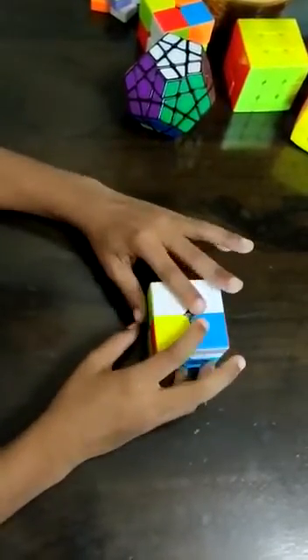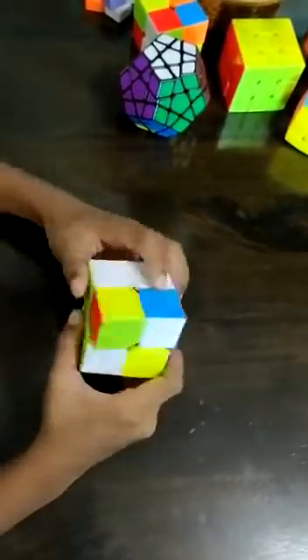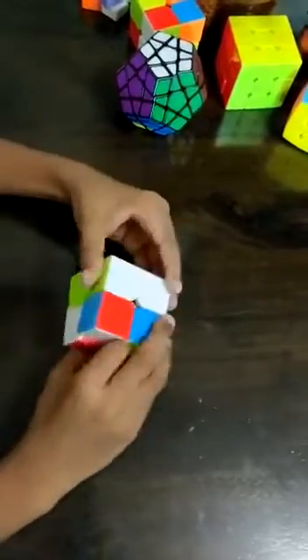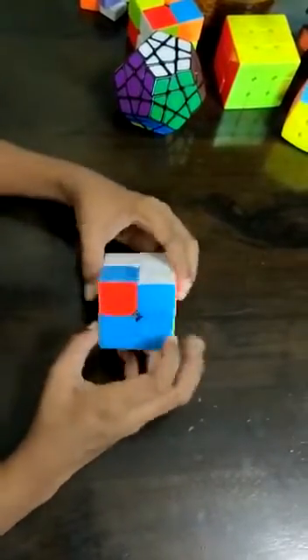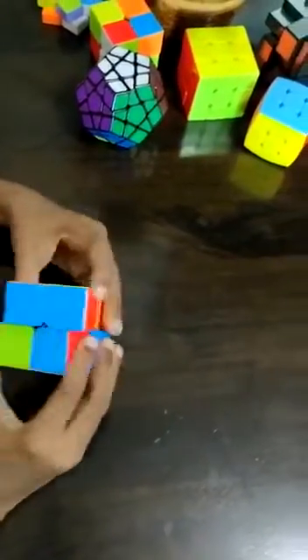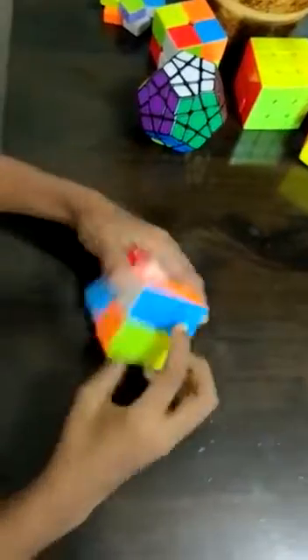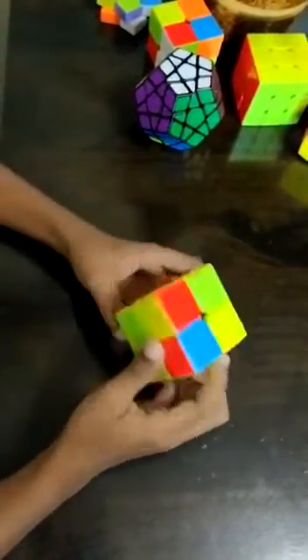Now another piece which has white and green — it's here, so now we bring it up. Now we need a piece which has white and blue, and it's this one. We got it here. Now we have to move it away and down. Now we got the first layer.